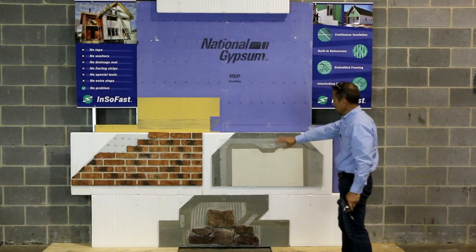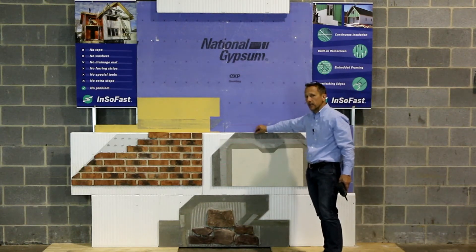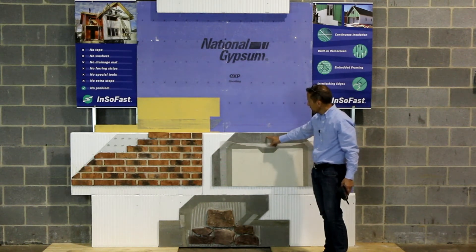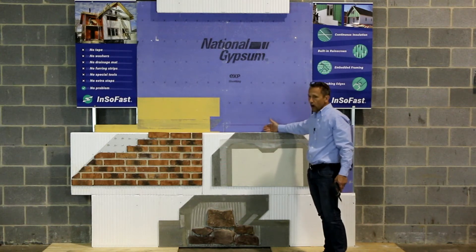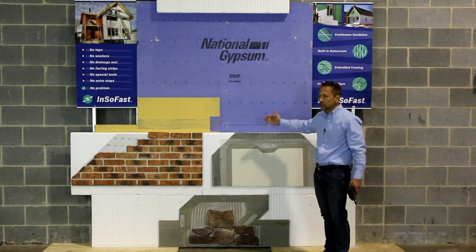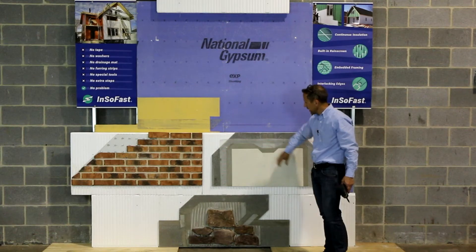So we have stone, brick, and stucco. This is mechanically attached to the InsoFast panel, which is mechanically attached to the steel structure on the frame. Our furring strips actually are more or less stud extensions, so we're bringing the structure out to the surface material in order to hang it.